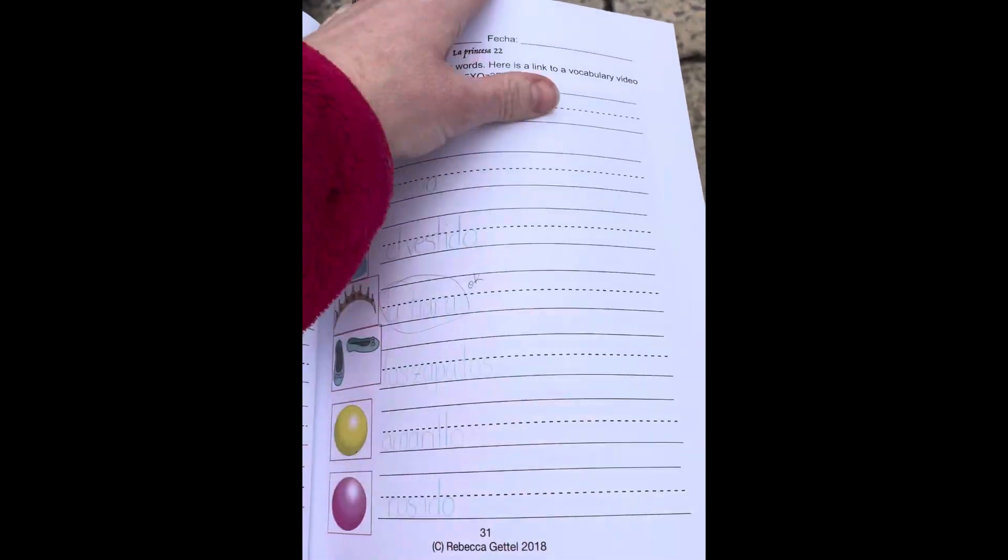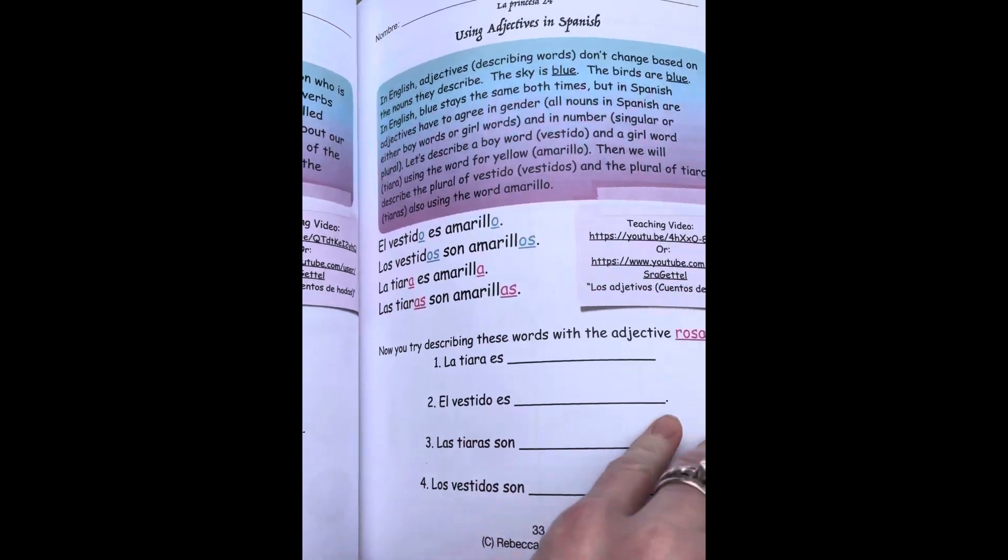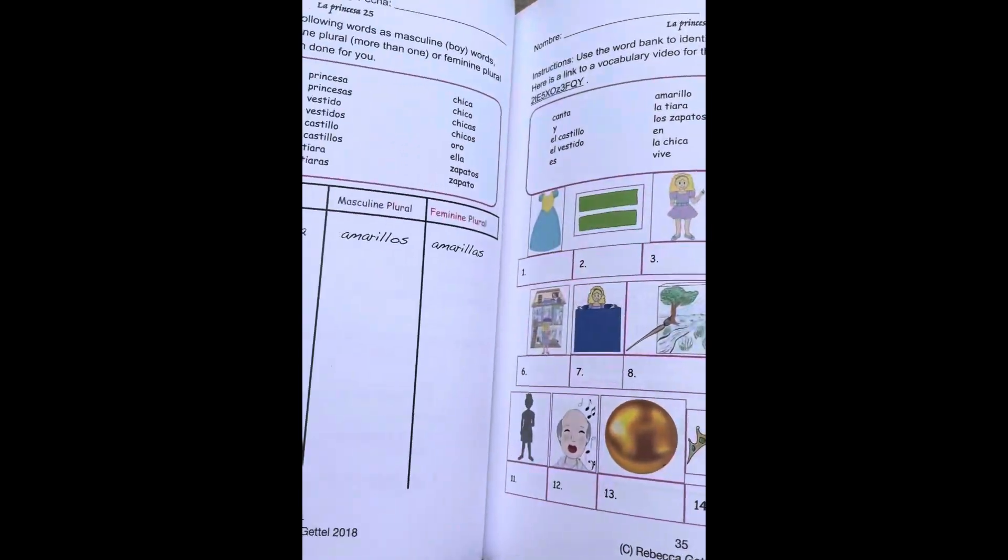If there's grammar, like here, there will be grammar videos as well explaining it. This covers masculine versus feminine adjectives and plural.